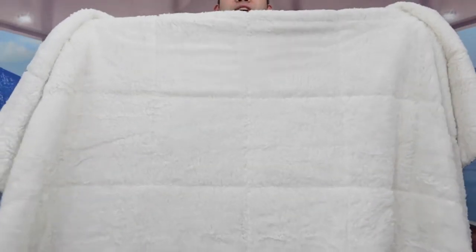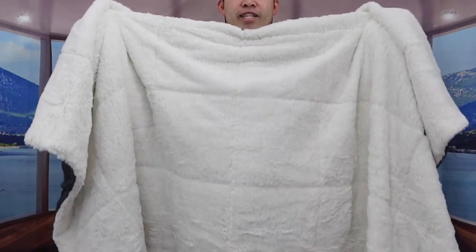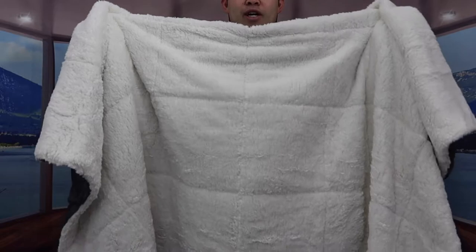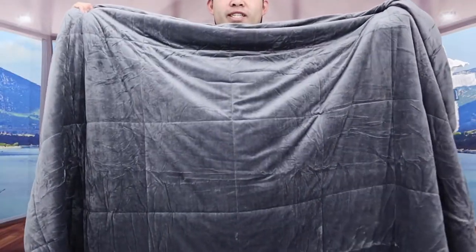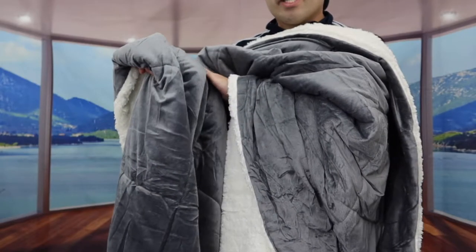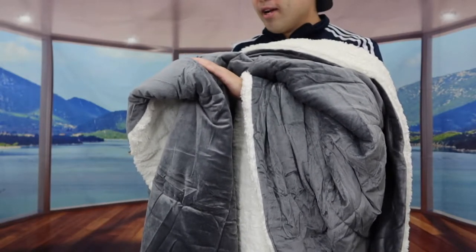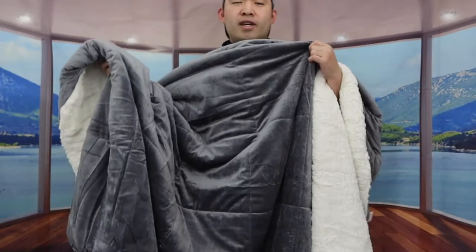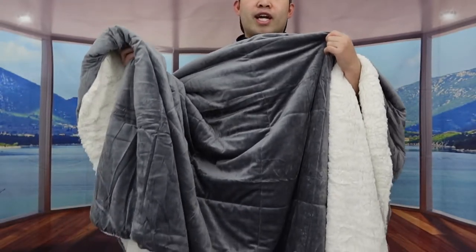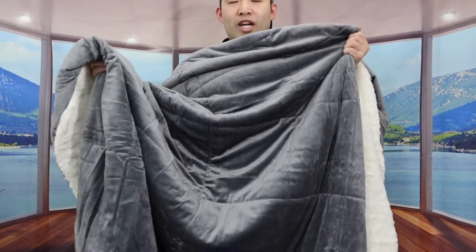Once you open up the comforter it's definitely very big. The comforter is reversible — this is one side, and if you flip it over this is the other side. When you feel this side it's really soft and has a slight cooling effect, though not like a full-on cooling blanket. Everything in this set is machine washable and dryable.